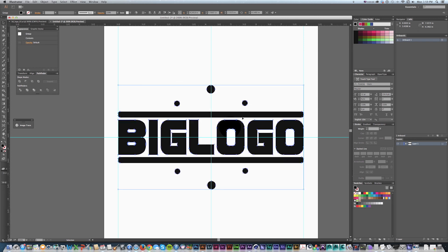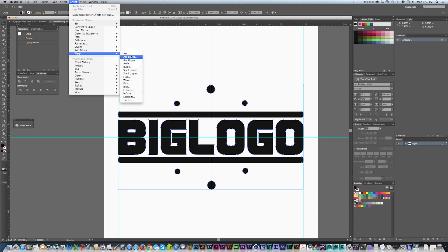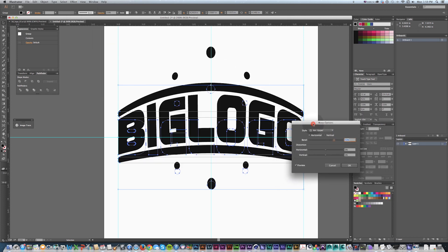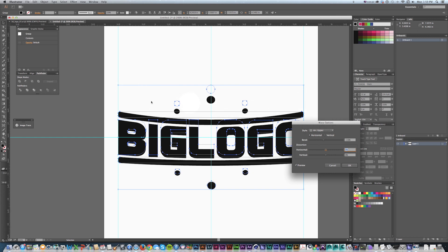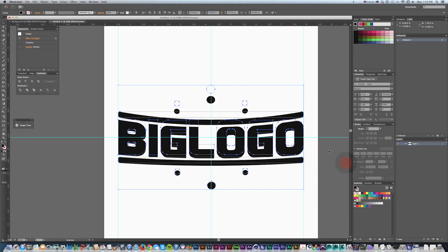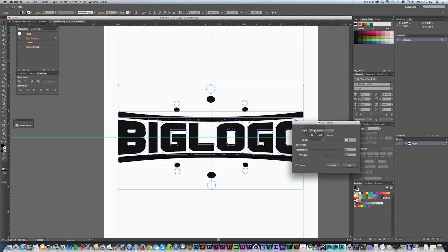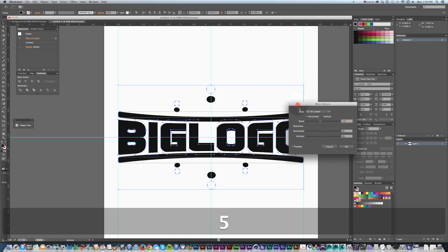The first thing I'm going to do to get this kind of warping is warp it with arcs. Go to Effect > Warp, and I'm going to do Arc Lower and Arc Upper — start with Upper. The default effect looks kind of silly, but if I do negative 15, a negative value actually inverts the arc and bends it down. Then Effect > Warp > Arc Lower with the same negative 15 — it bends that up, which looks pretty cool already.